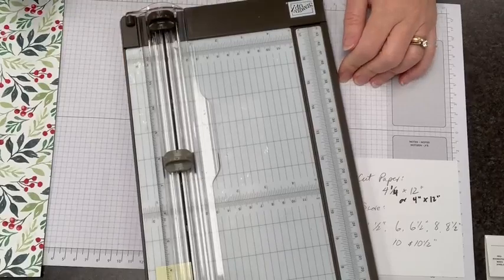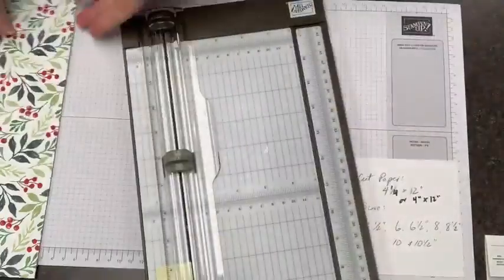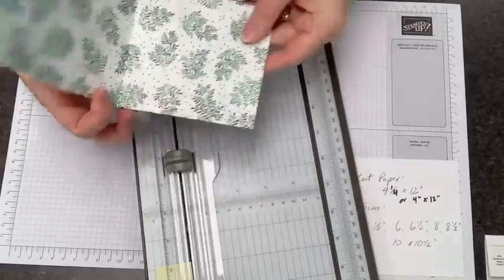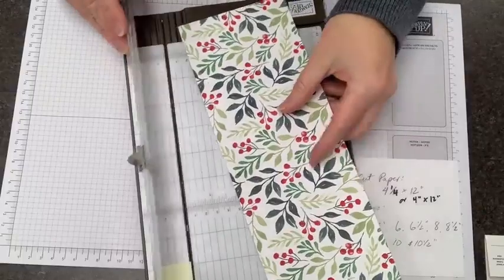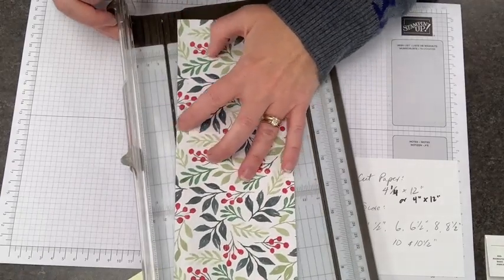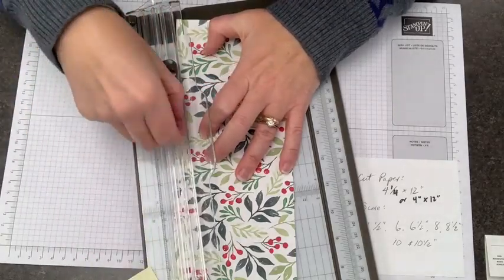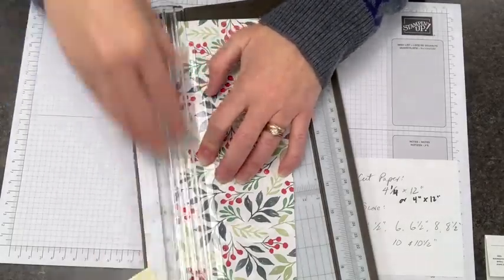The part that's going to be our card base is this piece down here at the end, and then we're going to drapery fold all this. But before I do that, I want to trim it. I'm going to line up the bottom of that score line here with the cutting line on my trimmer, get my trimmer blade out of the way, and then just slide this down and trim off a triangle about like that.